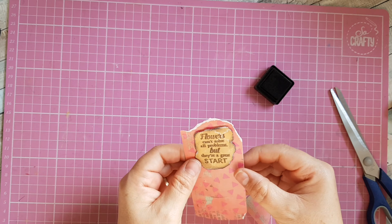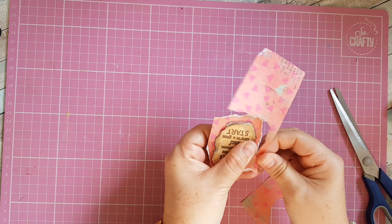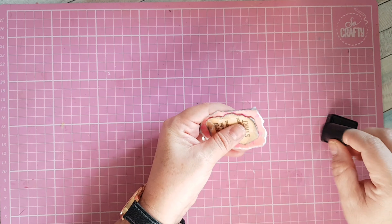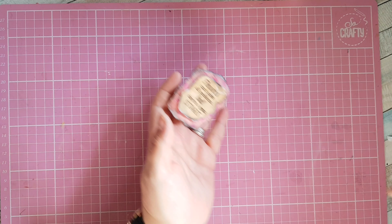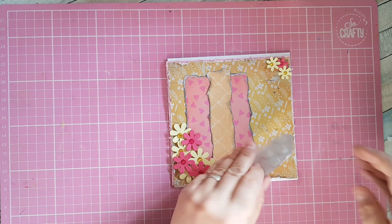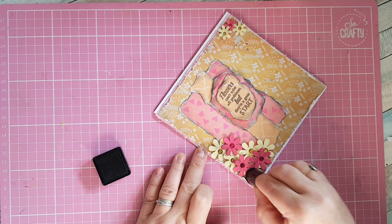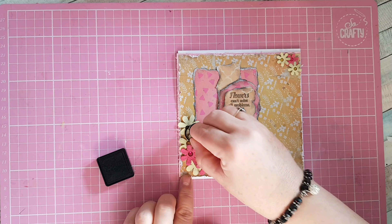I'm going to rip around this pink piece leaving a bit of a bigger border, then go around again with my sponge dabber. That looks really grunged up now. I'm going to set this in the middle of my card on a slight jaunty angle using some foam pads, and then I'm going to dab over the flowers a little bit just to grunge them up so everything ties in with that grungy look.